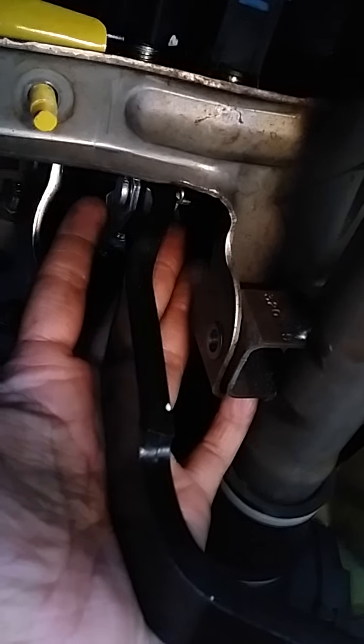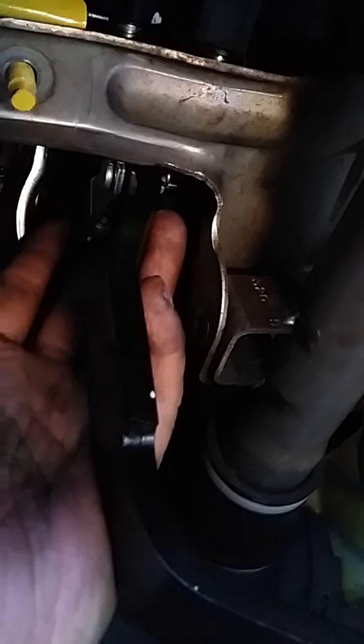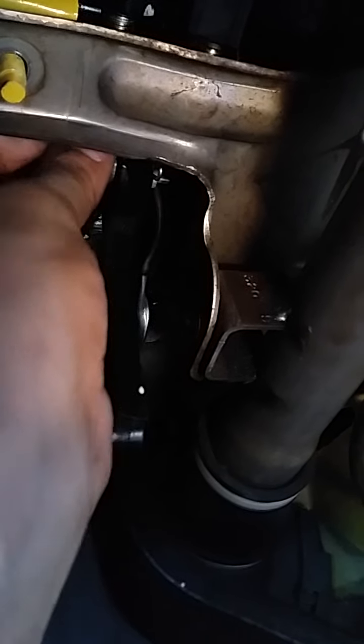I turned on my vehicle, put the fuse on, and went back to check if the light was on or off — it was still on. That led me to believe the sensor on the right is the actual stop switch. As I was feeling behind the brake pedal, I noticed it was missing the button. I put the screw and bolt on that right sensor, and now the light is off.